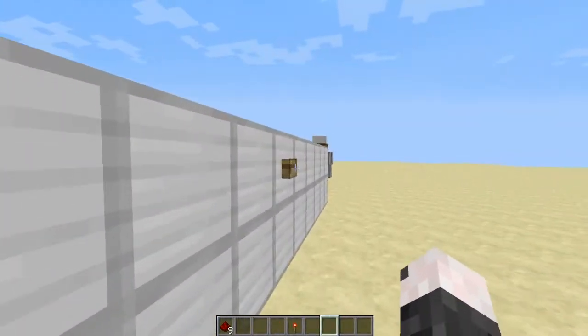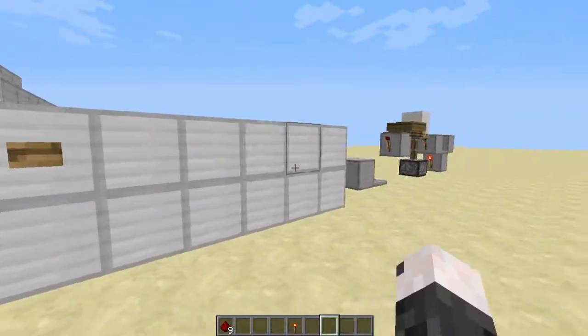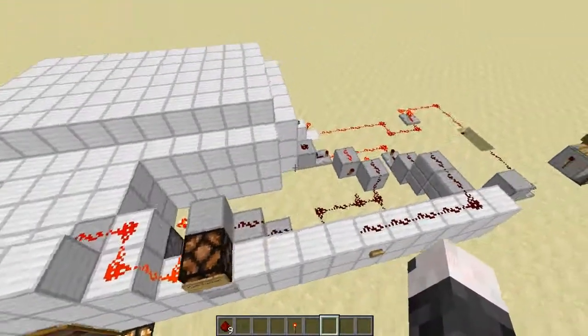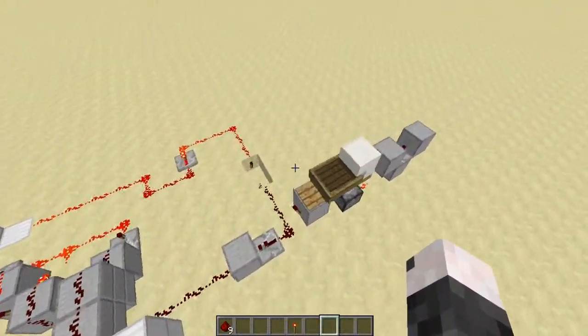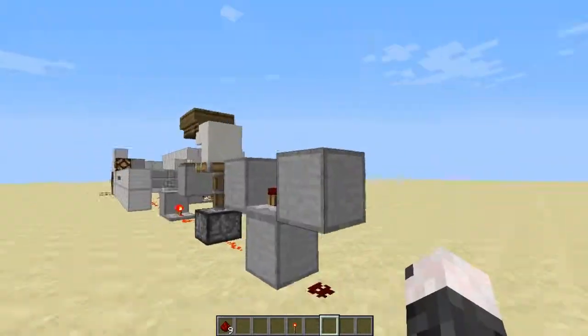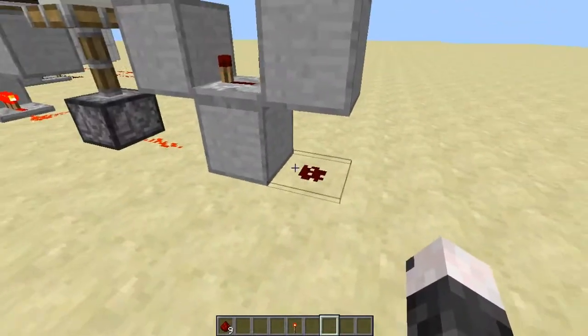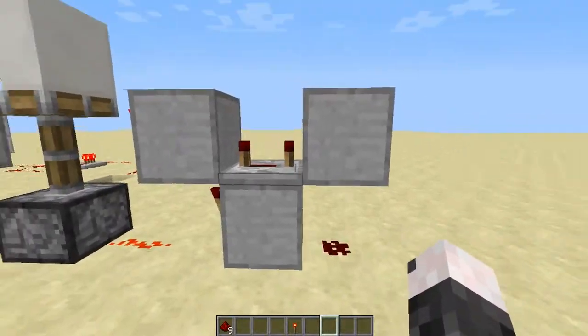Once you're done fooling around in here, you hit this button, it opens up the door. Then you come right here and you hit close. And sometimes it won't work automatically. I'm basically going to show you how I made this. Just over here I put a clock right here and I set up the signal. I'm going to break the clock because you don't need it after you've set up the three signal blocks.